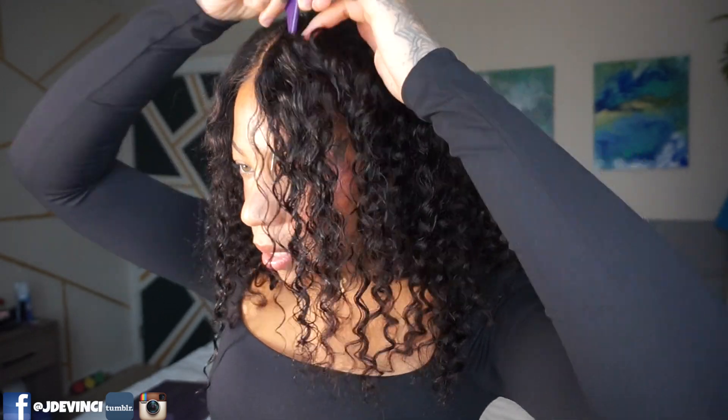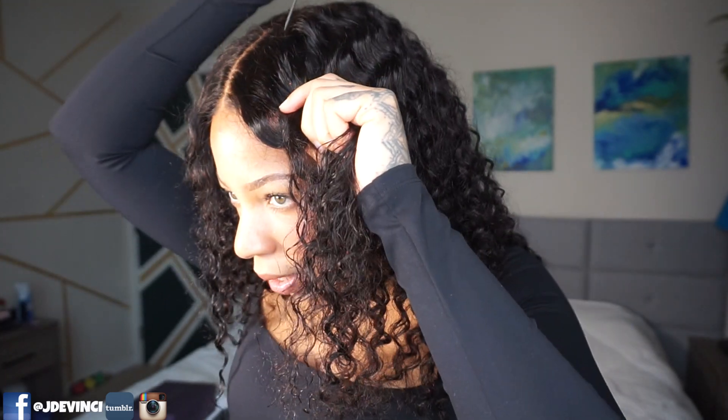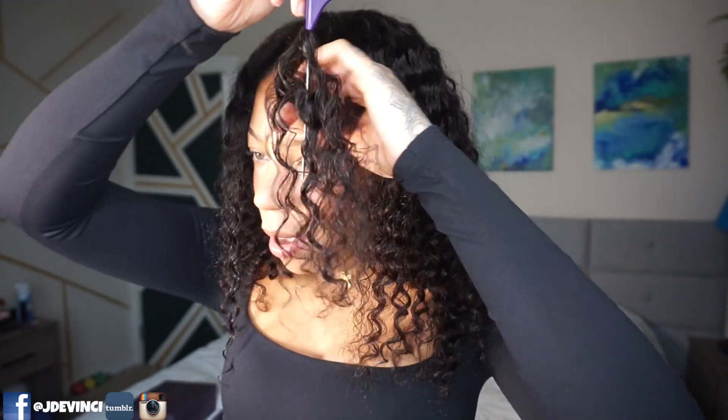You can part it on either side — let me show you the parting on the sides. You can part it wherever you'd like. Don't play with Love Me Hair — this is cute.